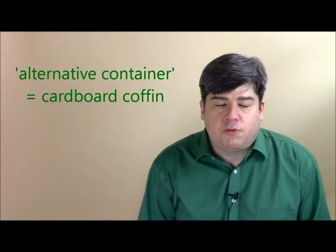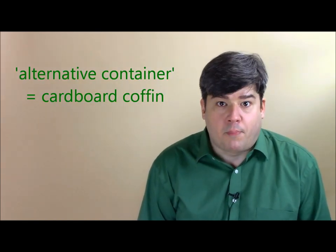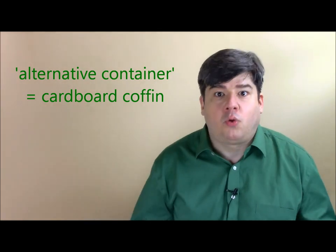So instead of using a casket, most people use what's called an alternative container, which is just funeral home speak for a covered cardboard box. This is necessary to hold the body for transporting and getting to the crematory. At the end of the process, the funeral director or cremation business is going to give you the cremated remains back in a utility container — usually a heavy snap-top plastic box or a covered cardboard box.